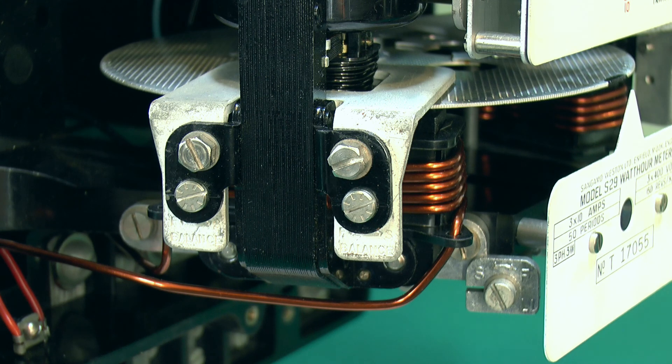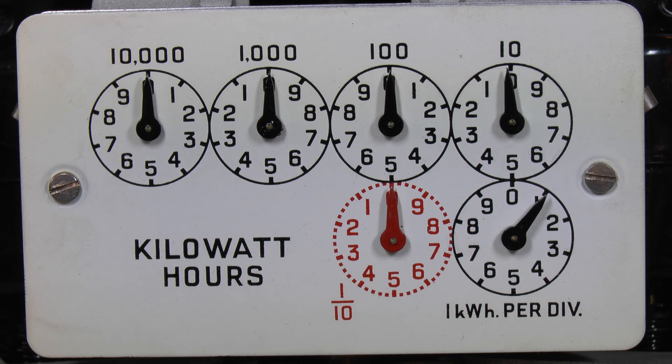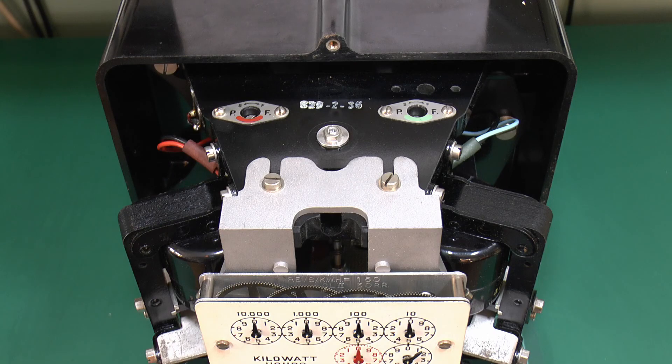On the side there are some additional screws for various adjustments or alterations when it was being assembled. The readings on the front are on these rotating pointers, each of which goes in the opposite direction, as is usual with these things. This one's just showing a reading of one kilowatt hour. Here's the view from above, and there's a couple of adjusters there, plus a printed number in the centre which looks like S29236.